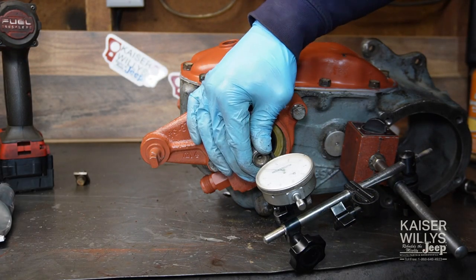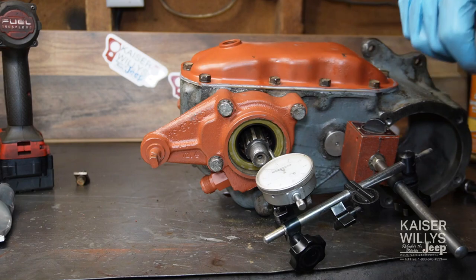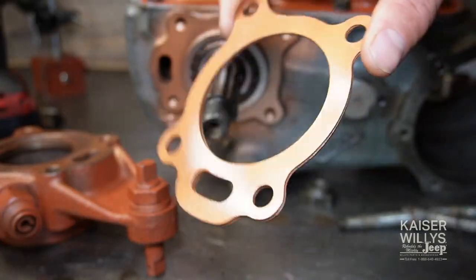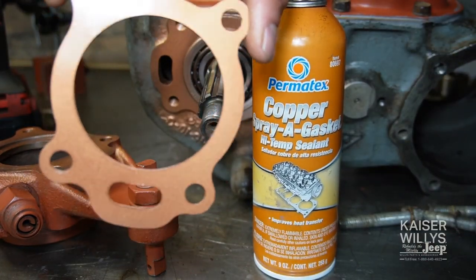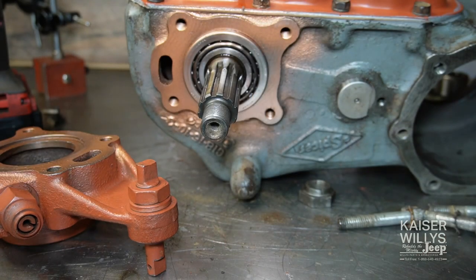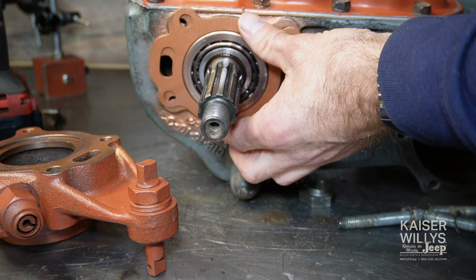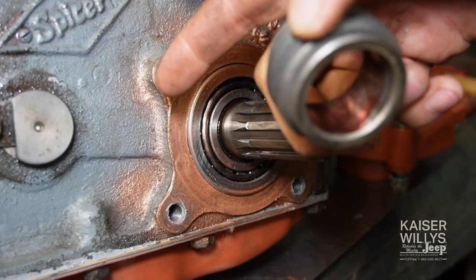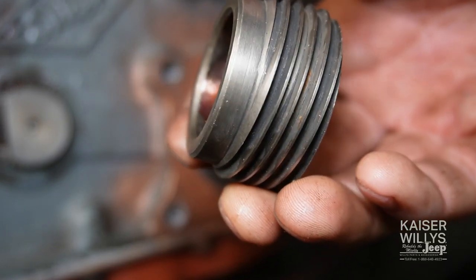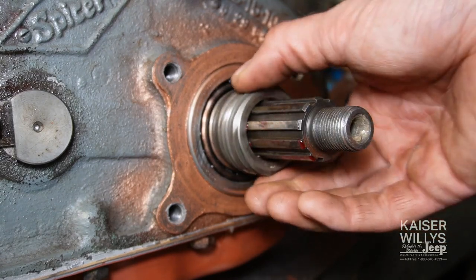Now that our end play is set on the rear output, we can get rid of the indicator and start cleaning everything up for final assembly. The last thing I do is coat all the surfaces with a very light coating of copper spray gasket — it's worked well for me for a very long time, so I continue to do it. Not a lot, because you don't want to build it up and actually change the end play. Before final assembly, once you have your shims sorted out, make sure you install your speedometer drive gear — the smooth shoulder goes towards the case.